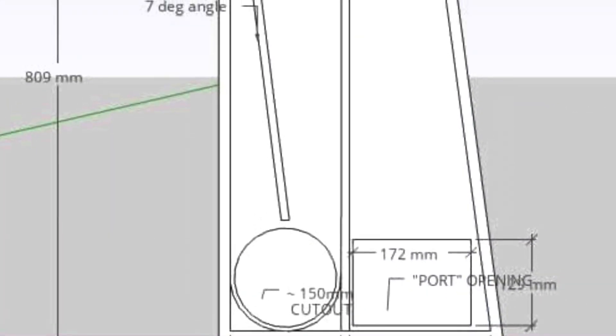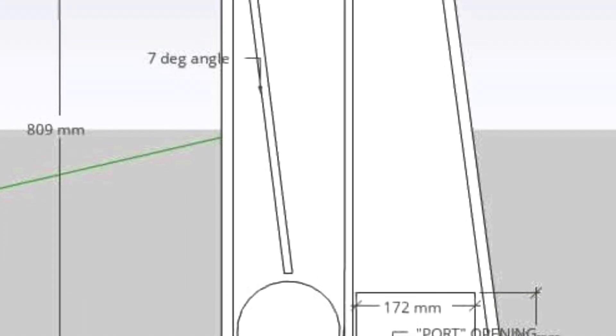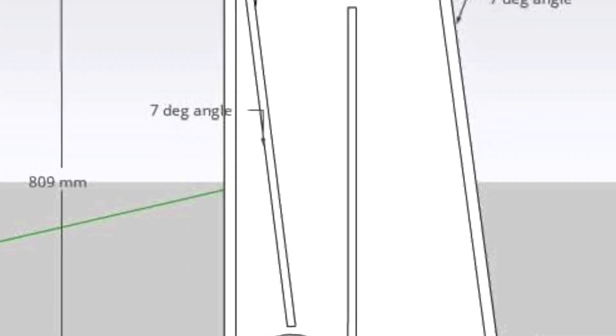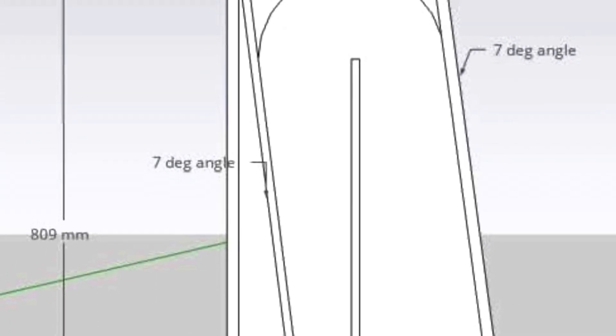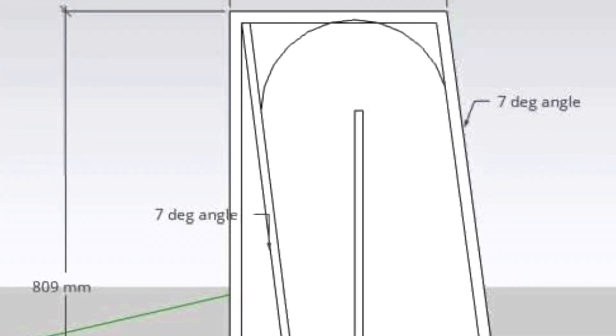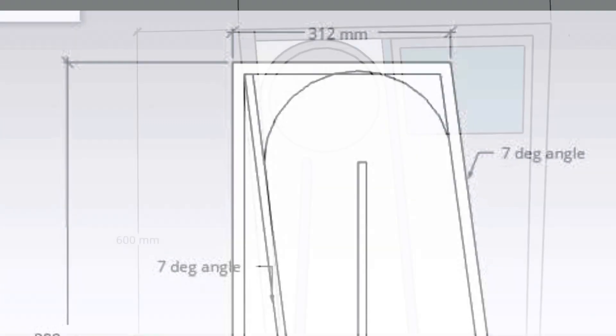Hey, it's Peter from Sydney from Do-It-Yourself Full Range Hi-Fi Speakers, and today we're talking about a prototype for a void pipe — it's a folded void pipe, in fact a double folded void pipe.